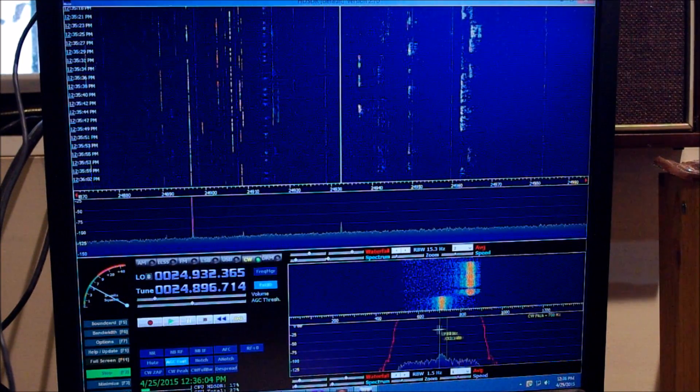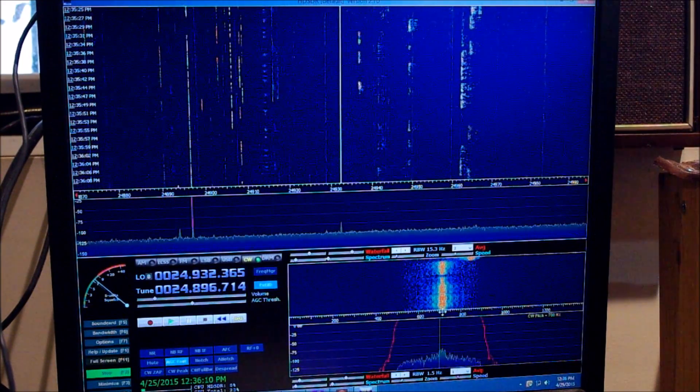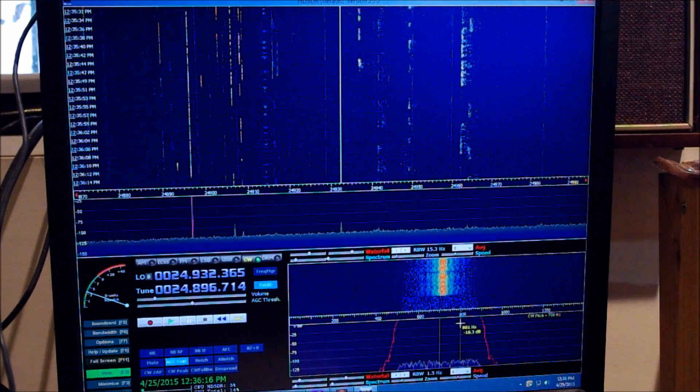Down here is the audio - you can see the audio coming out. Up here is the RF section, and you can see the frequency right down here. Pretty cool, huh?